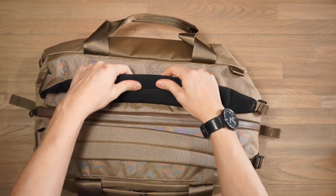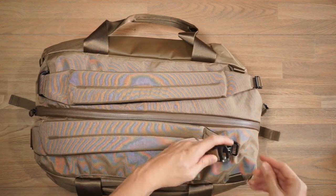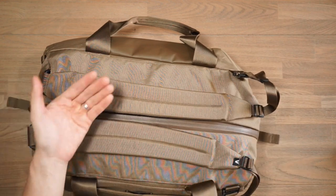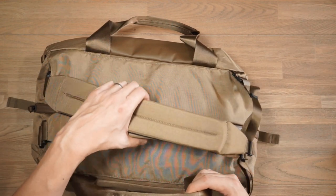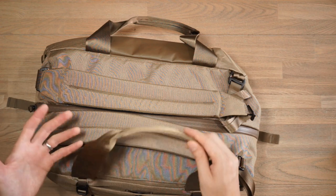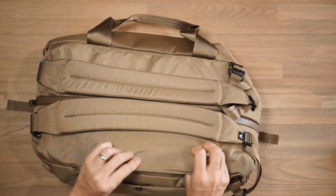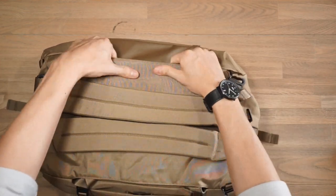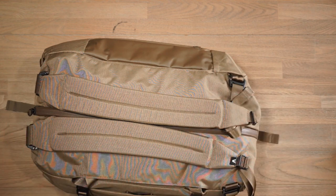These backpack straps have a nice air mesh foam padding so they'll be quite comfortable. There are simple Woojin ladder locks, some strap management for the slack, and Duraflex C-clips so you can hook onto the webbing loops on the bottom. A really smart design element Boundary have implemented is the ability to stow away the haul handles — you can tuck them underneath this flap and they magnetically shut down with studs inbuilt into the fabric. So when they're tucked away you have a seamless backpack experience without worrying about getting caught in the haul handles.